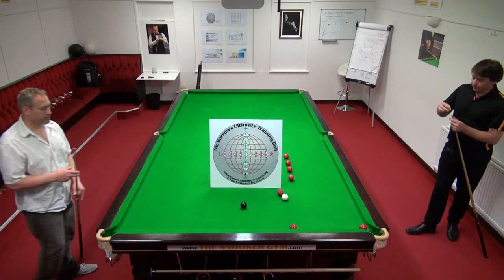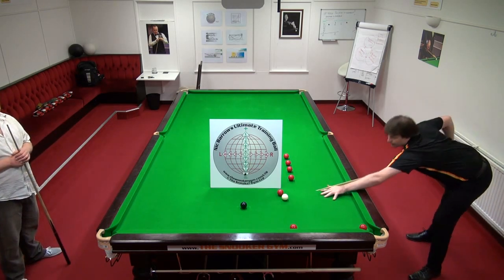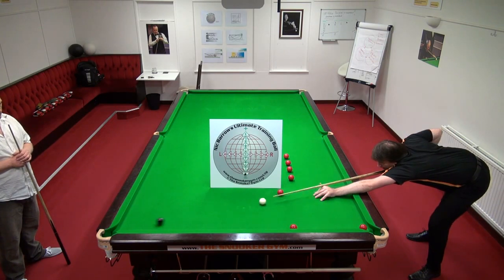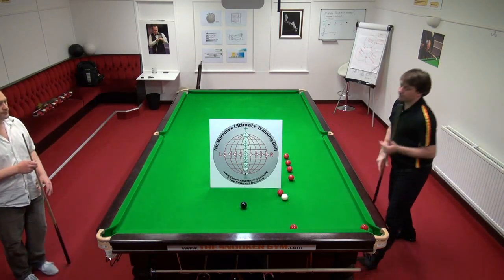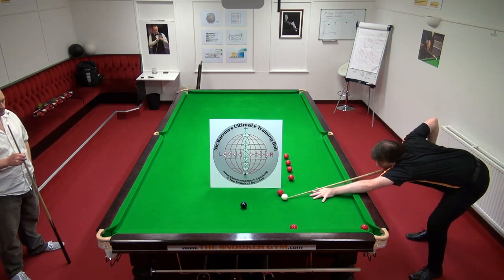Practice doing that until you do it three times to your satisfaction. Then we're going to practice coming back to the cushion to be level with this red here — to come back this distance. One way you can do this is: I'm going to screw back until I can't get a ball between the cue ball and the cushion.